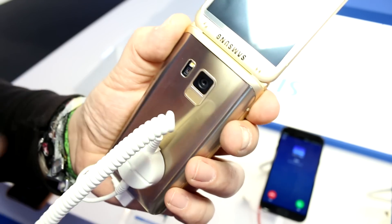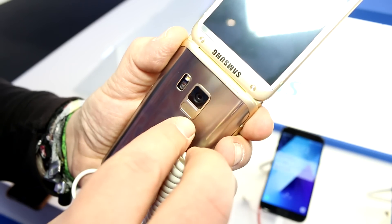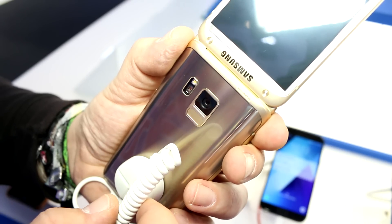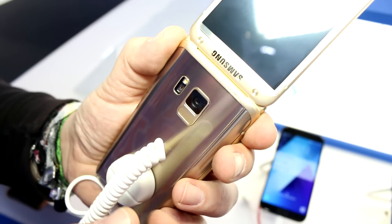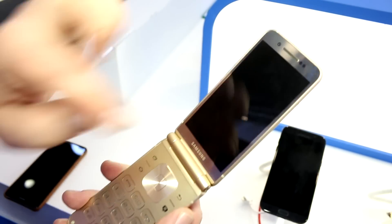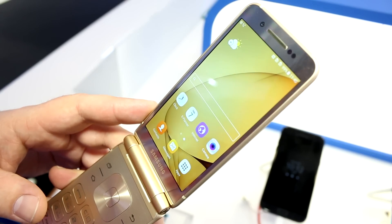The camera includes optical image stabilization and an f/1.9 aperture. You also get a heart rate sensor and a fingerprint reader, supplied in this case by Aegis Technology — which is actually the company where I found this device here at MWC. You also get a pretty good-looking 4.2-inch Full HD Super AMOLED screen.